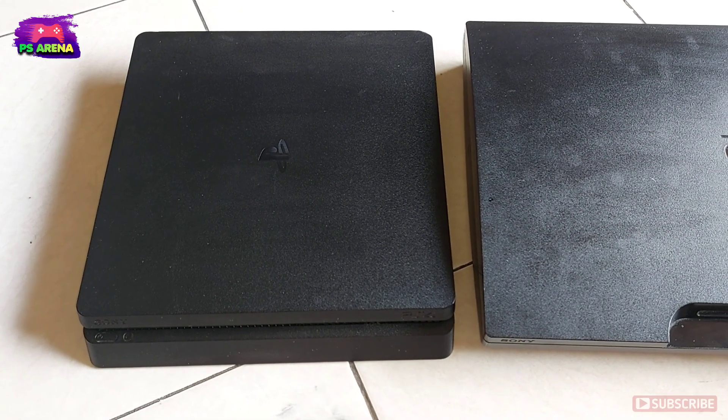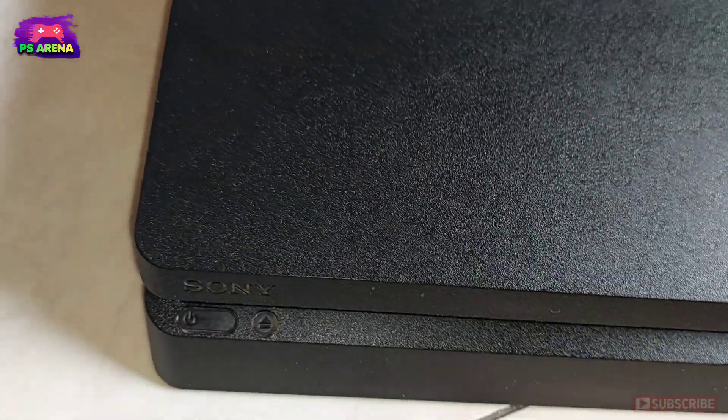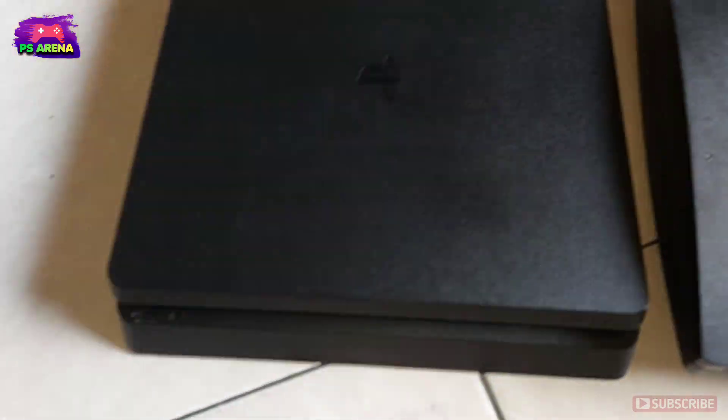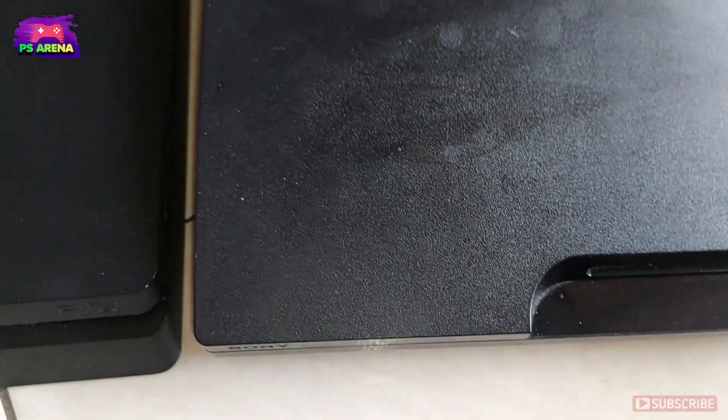Oke, dan sekarang sudah selesai ya, baik itu PS3 dan PS4-nya. Dan sekarang akan saya coba videokan lebih dekat. Nah ini penampakan lebih dekatnya. Yang tadinya kusam kering, sekarang lebih basah tetapi ini tahan lama ya, cukup tahan lama. (Okay, and now it's done, both the PS3 and PS4. Now I'll try to video it closer. Here is the closer look. What was once dull and dry is now shinier, and this is long-lasting, quite durable.)